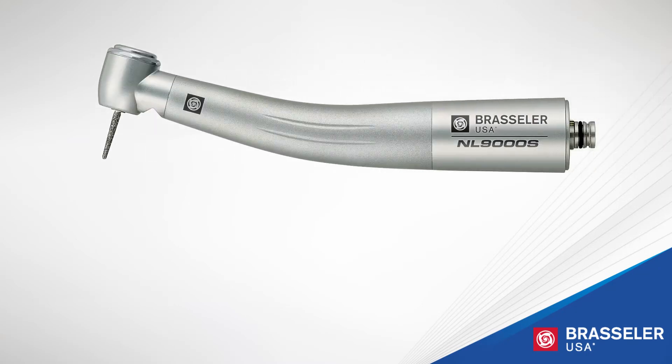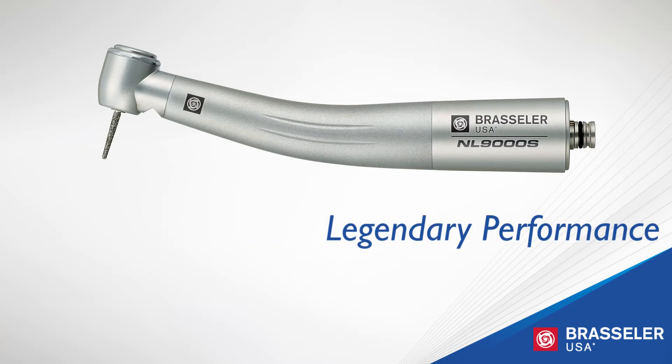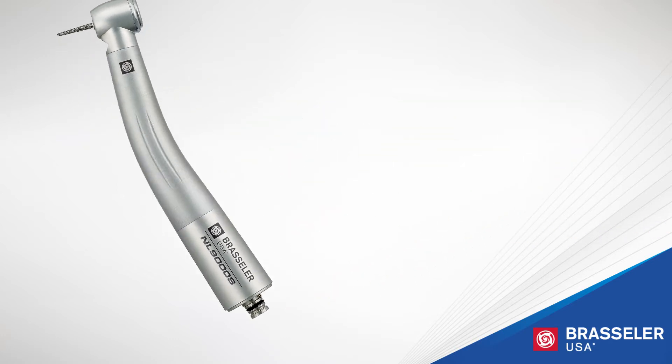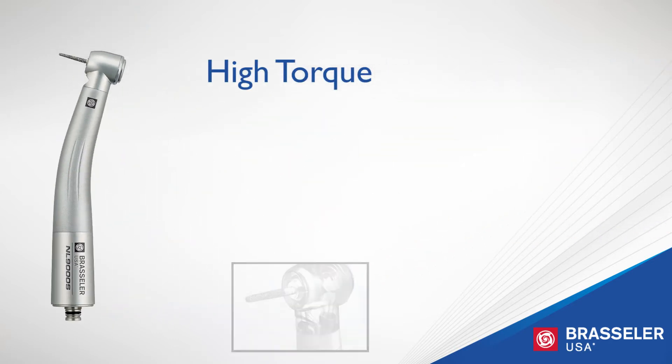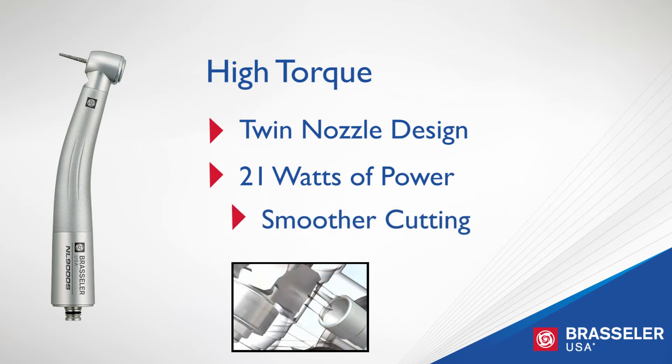The Brassler USA NL 9000 was engineered with one thought in mind: performance. The high torque of the NL 9000 sets the standard for high-speed air handpieces. The innovative twin nozzle turbine design delivers a massive 21 watts of power for faster and smoother cutting speeds.